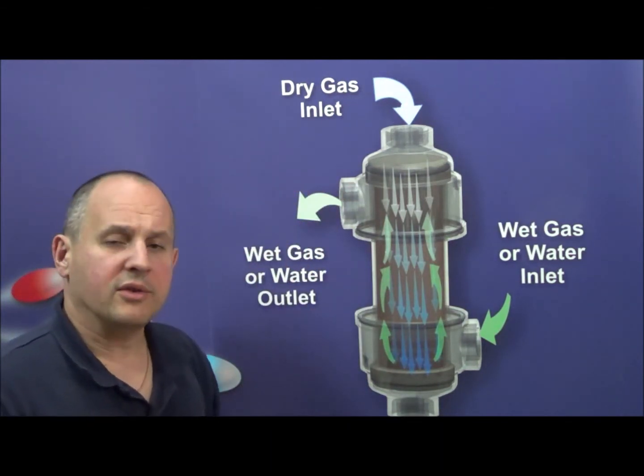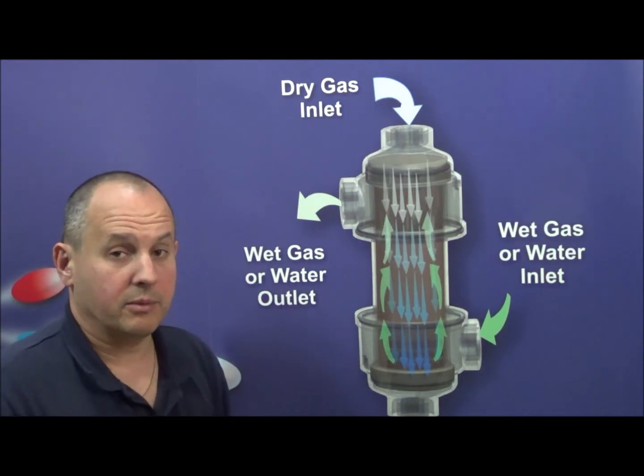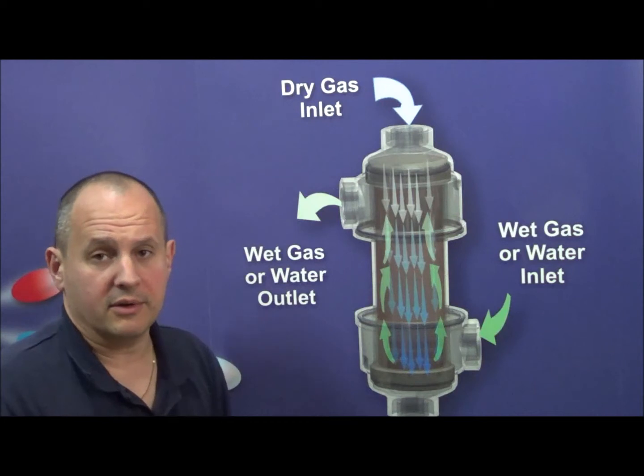The product uses the basic functionality of Nafion to transfer moisture from one side of the membrane to the other, on the basis of partial water vapor pressure.